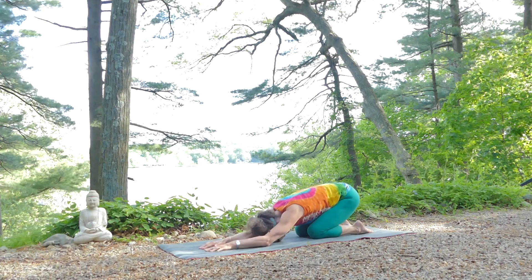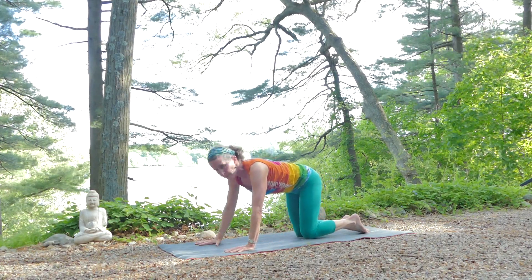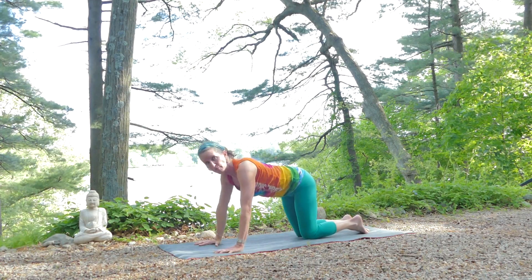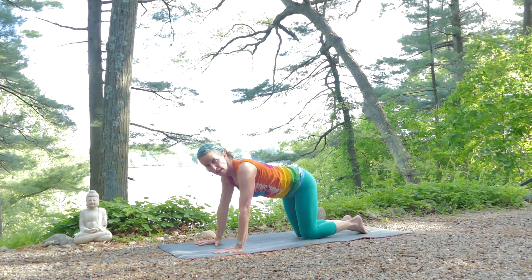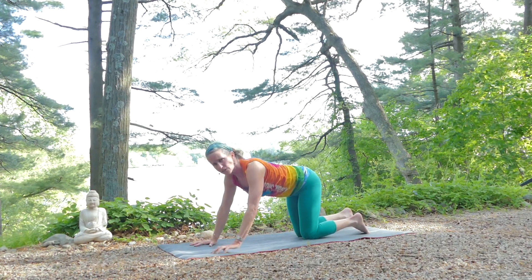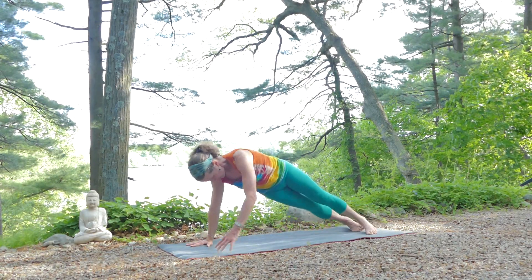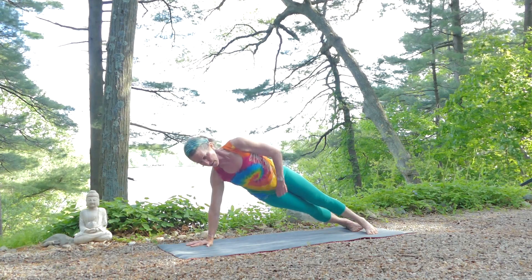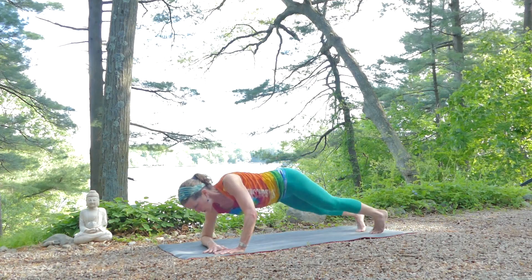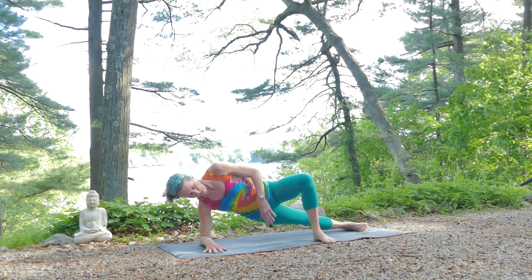Let your arms come out in front again, come up onto your hands and knees. If your wrists feel okay, we're going to do the side plank. If your wrists don't feel okay, you'll do side plank down on your forearm. Let's all do it on the forearm, unless it's too much challenge. If coming down onto your forearm makes it too much for you, you'll bring your top leg out in front to give yourself a little support in the midline.